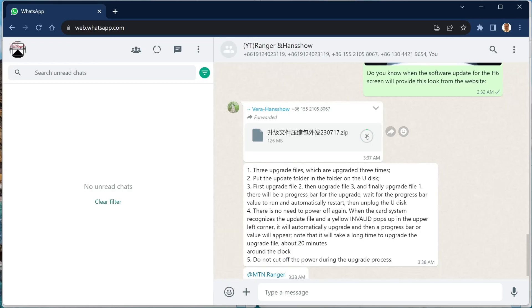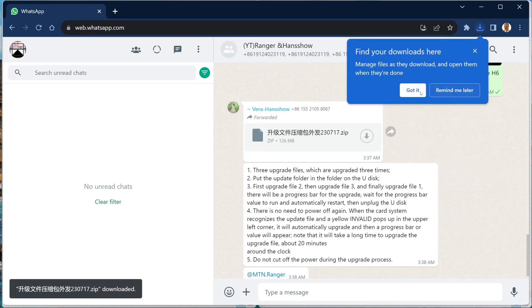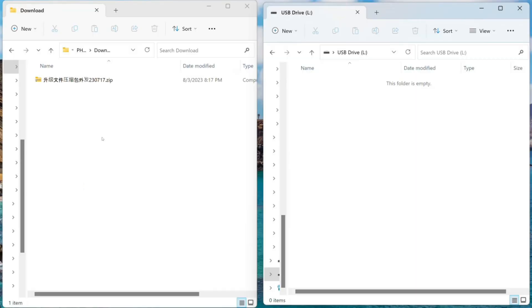Here is the WhatsApp message that I received from HandShow. There is a 125 megabyte download. I click here to begin. It will be saved in the downloads directory. On the screen you can see the folders.